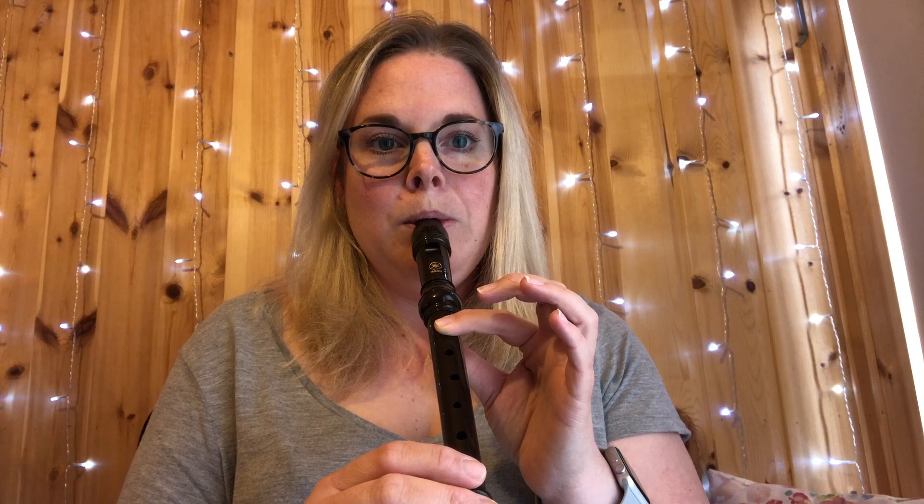We're going to start with the note B. B is on the middle line of your music, and B is played with your top hand thumb and first finger. Let's all play a B together — we shouldn't have any horrid whistly sounds, we should just have one nice musical tone.